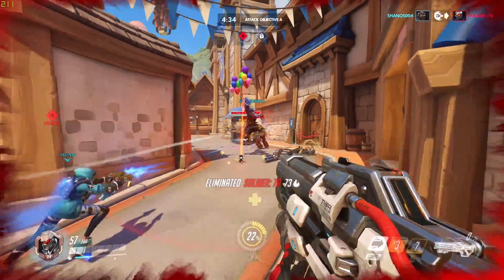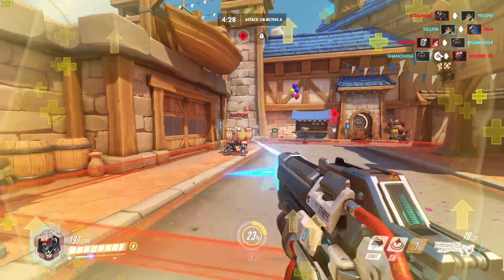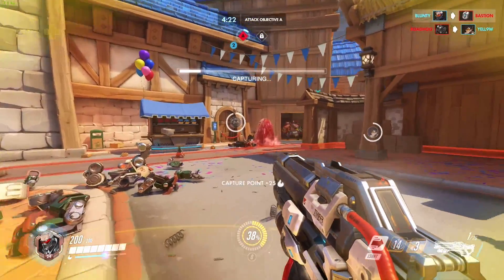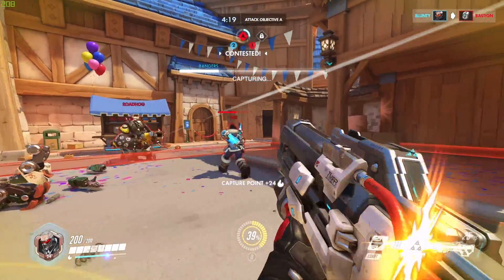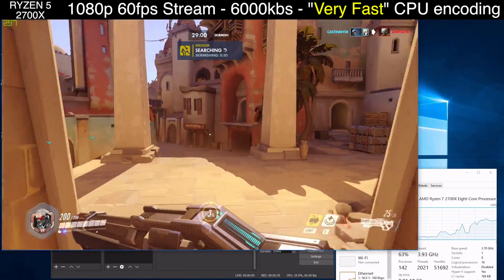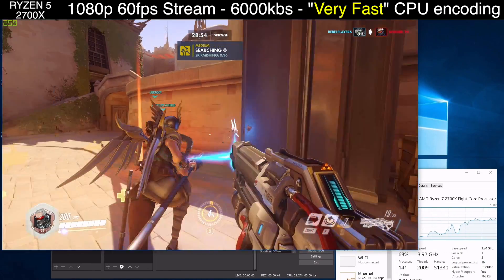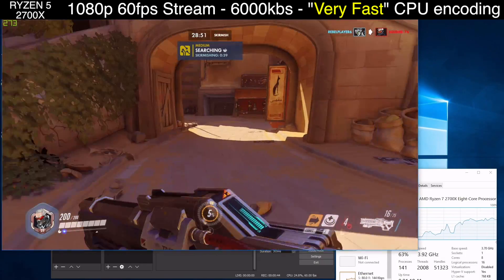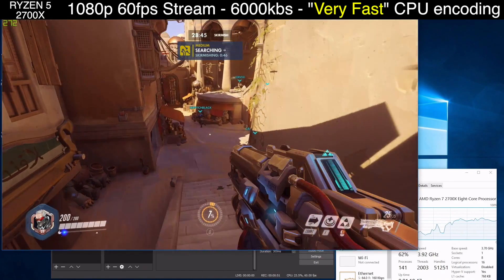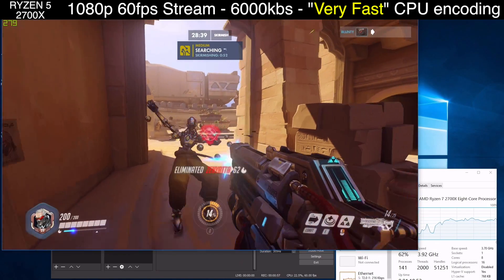Moving on up now to the big boy, the 2700X. Two extra cores to play with, and thus four more threads over the 2600X. And the 2700X has just a little extra pizazz in the clock speeds. Overwatch doesn't really care — it wasn't CPU-bound on the 2600X, so the extra playroom on the 2700X doesn't help it, until you start doing more than one thing. In the stock setup, OBS and Overwatch only keep the CPU busy to half its capacity and the game framerate keeps teasing 300 FPS. Because while two more CPU cores doesn't sound like that much on paper — 8 vs 6 — under a multitasking workload it really can make a significant difference in being able to share those loads around further.